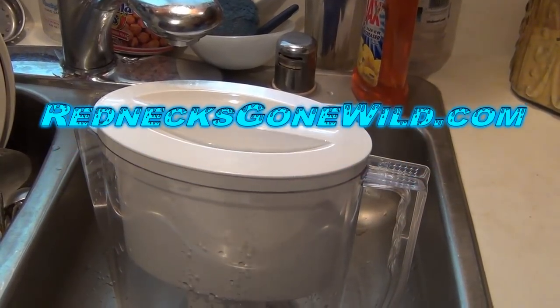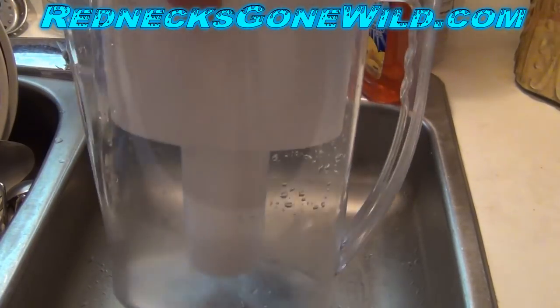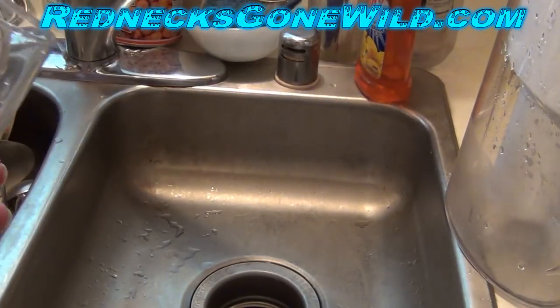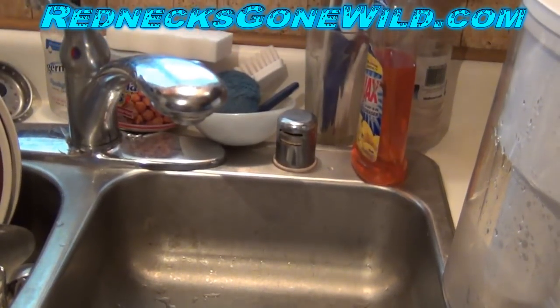In this video we're going to test out how well the Brita Pitcher Filter works. This has a brand new filter in it. What I want to do is, first of all, I'm going to take some regular tap water. This is tap water.